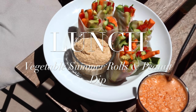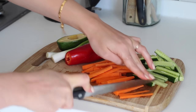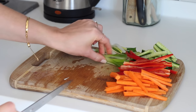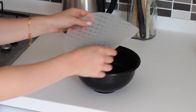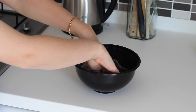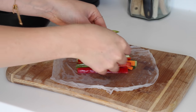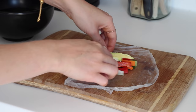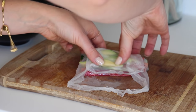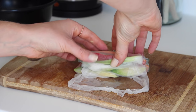For lunch I had some veggie rice paper wraps with a peanut dip. I first sliced up one cucumber, one peeled carrot, a red pepper, two spring onions and half an avocado. I soaked my rice paper wraps in a bowl of cold water for around 15–20 seconds to make them go soft, then lay them out on my chopping board, placed a few sticks of each sliced vegetable in the middle, folded the sides over and rolled from one end to the other. I cut them in half and made four wraps, giving eight halves.